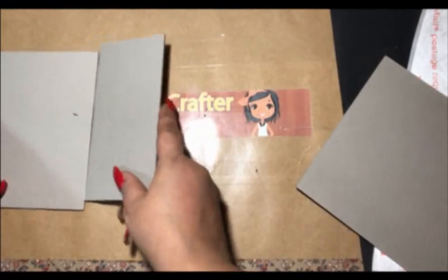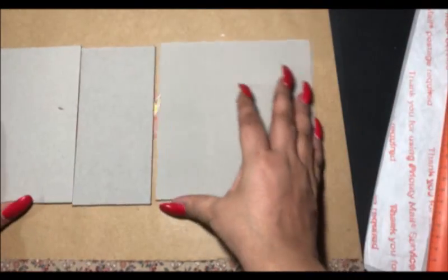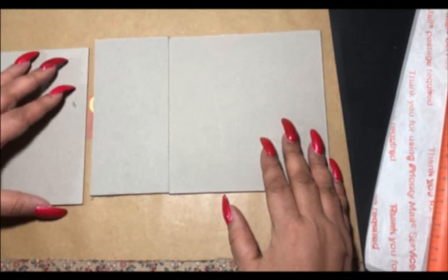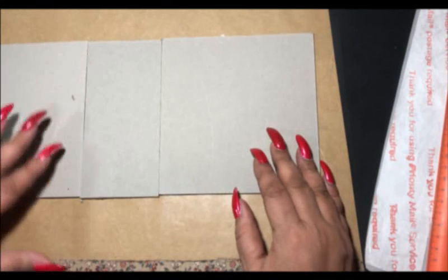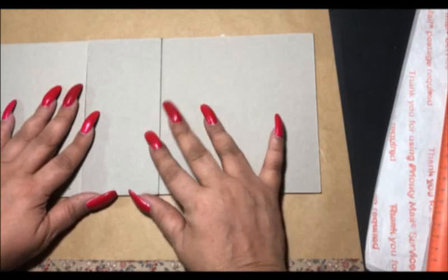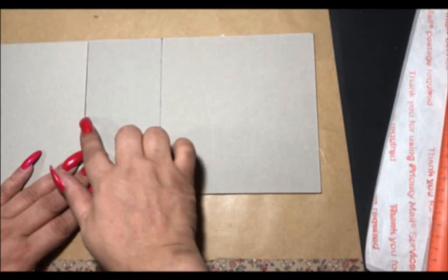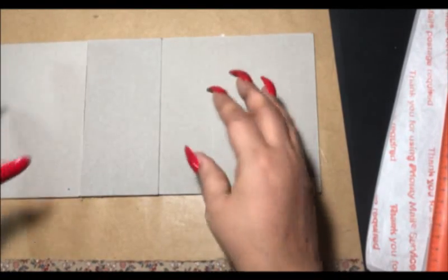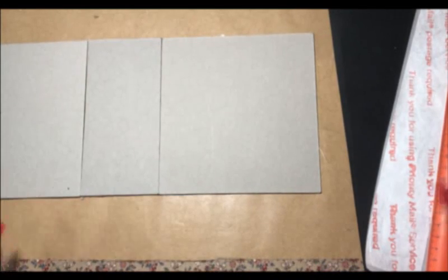We are going to be using our 6x6 chipboard, also known as book board. You can get a medium chipboard off of Amazon and that works just as well. This is a three-inch spine — three inches by six — and then the cover is six by six, so it's still a 6x6 book but your spine is three by six.